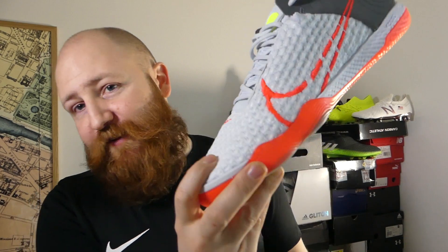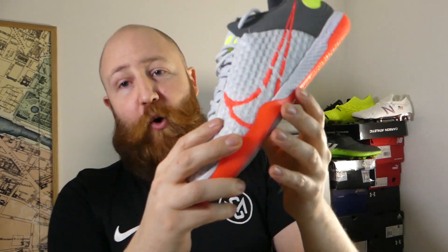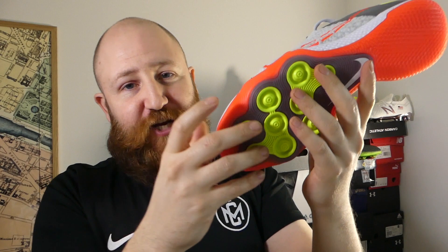Let me know what you think of the Nike React Gato down in the comments. Remember to hit the like button on this video — this is very important if you want to see more indoor boots on the channel so I know that's something I should get on. And as always, do remember to get subscribed so you can pick up all my other content. But that's all from Boot Wizard here today. I hope you've enjoyed it. Have a good one, and I'll see you soon.